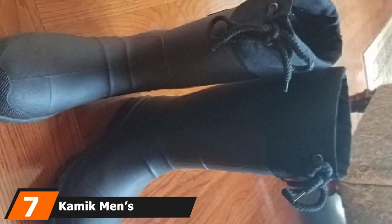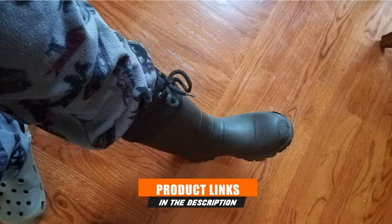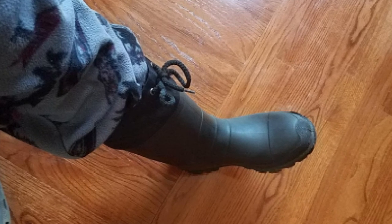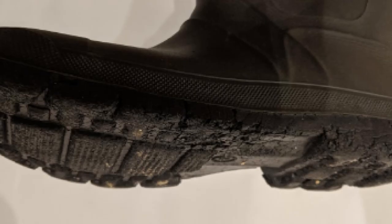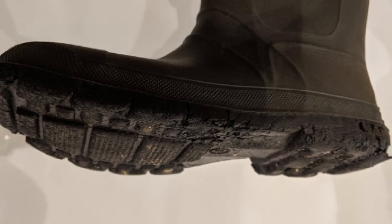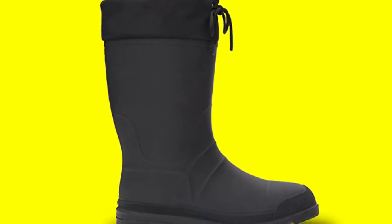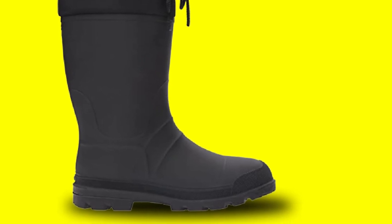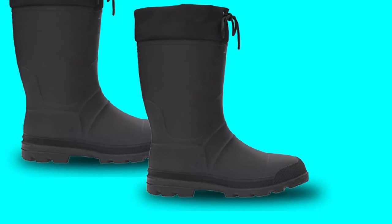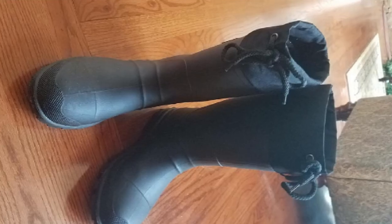Moving on to number seven, we have the Kamik Men's Icebreaker Work Boots. If you plan on working in cool conditions during the winter season, these boots are a perfect option. Thanks to their 100% waterproof and lightweight synthetic rubber and nylon construction, the boots offer increased traction on wet, slushy, and icy surfaces. At the bottom, the synthetic outsole integrates self-cleaning lug patterns to prevent debris and grime from collecting. Their lightweight build makes them comfortable and convenient to walk in without weighing you down. Inside the boots, an Aigle Zylex removable insole offers great insulation whilst promoting adequate ventilation to keep your feet dry and comfortable. The removable insole liner also acts as a thermal guard liner for added insulation.